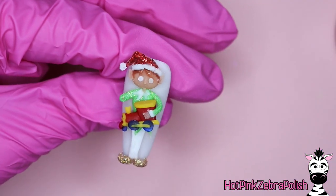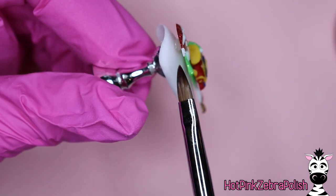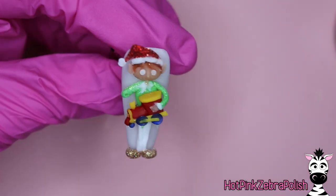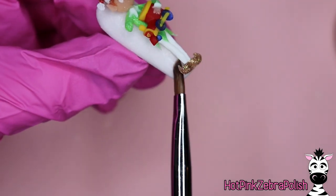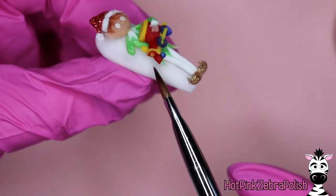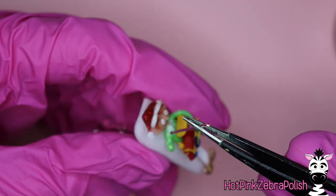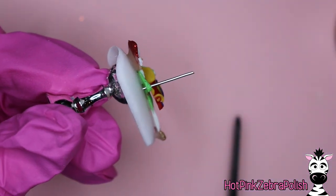Then we're going to glue him onto the nail with some nail glue. Once he is attached, we're going to sneak underneath the sides and fill in with some clear acrylic. As you can see, he's quite thin and we don't want him to break. Any place that is sticking out away from the nail and not glued down, you're going to want to reinforce with some clear acrylic so that it isn't going to be fragile. If you were sculpting it directly onto the nail, you wouldn't have to worry about this. I usually like to do it separately because then it's flat, and when it's on the curved nail it makes it a little harder to see details from an angle.